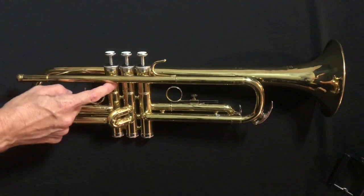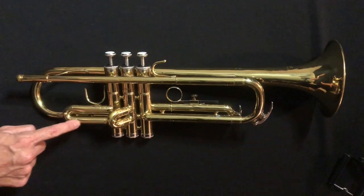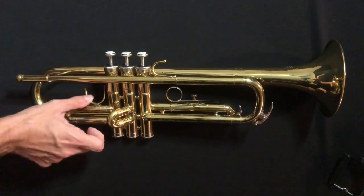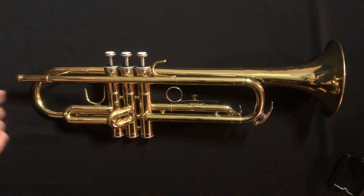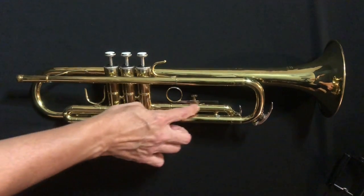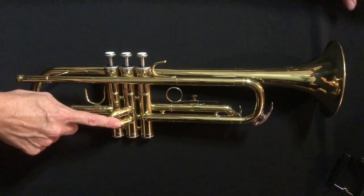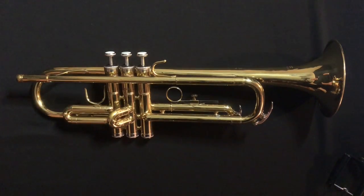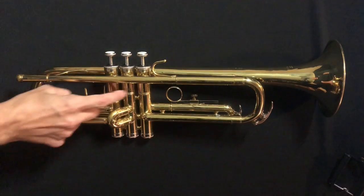Attached to the first piston casing is our first slide right here — also referred to as the trigger slide — and there's a thumb rest right here that your thumb is going to go in later. Here's our second slide, and then we have our third slide over here. You'll notice each of those slides is connected to valve one, two, or three that they represent. This trumpet actually has numbers on each of those valve casings as well.